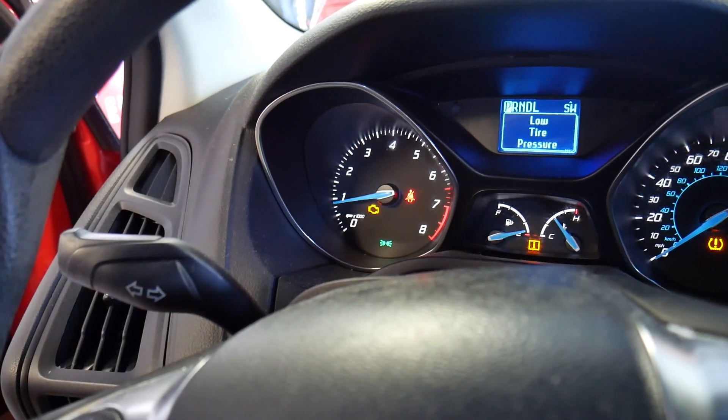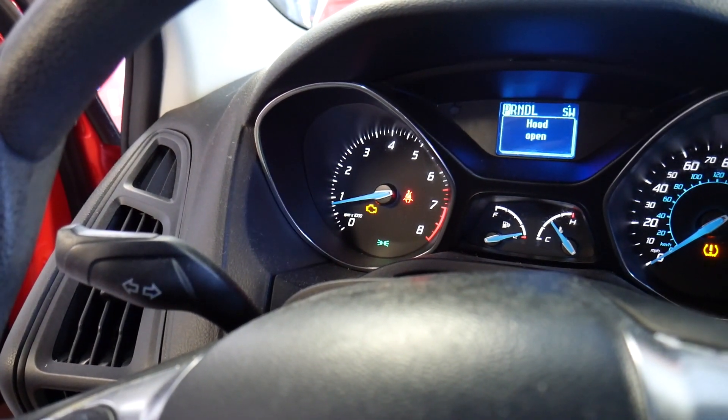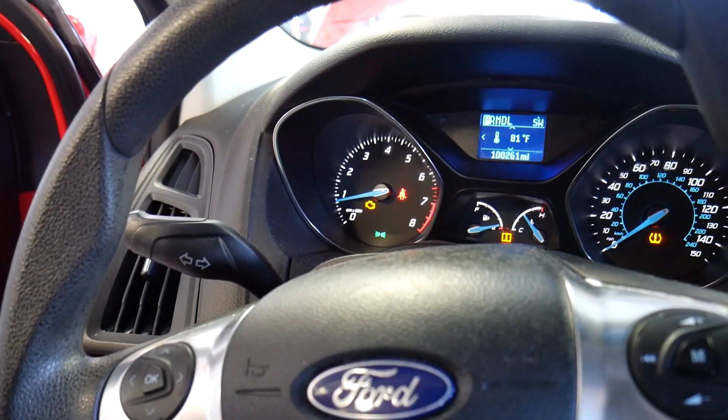Let me turn the light off so you can see a little bit better. The engine light is just on.